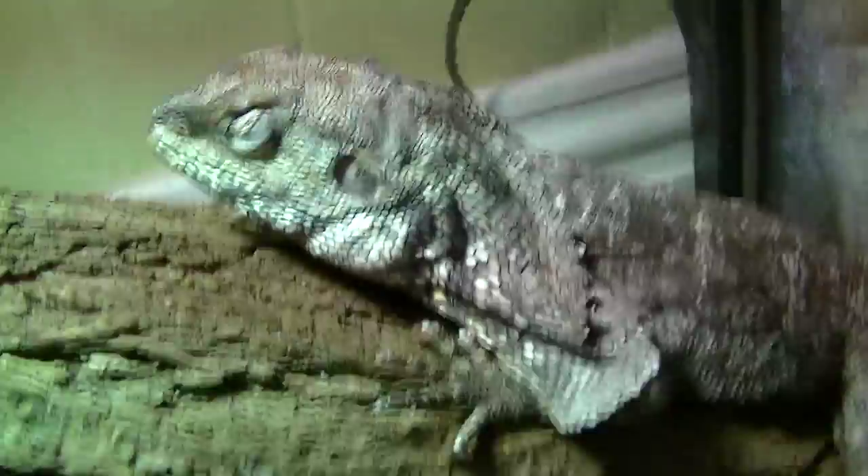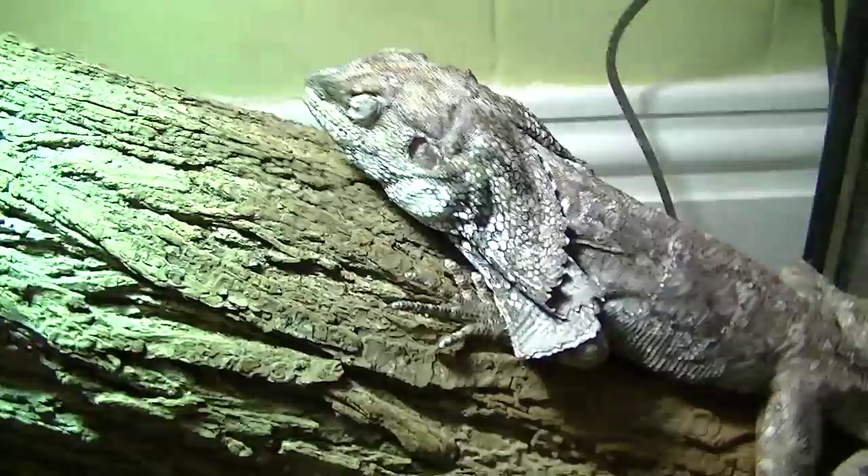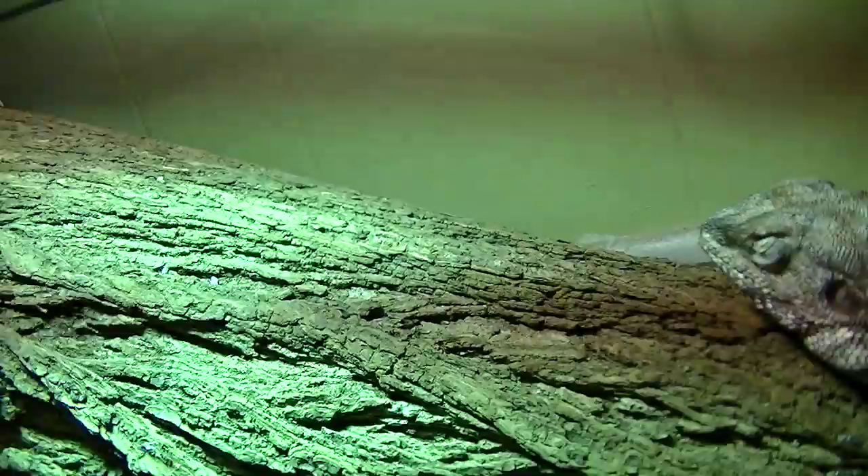I also wouldn't mind anybody else's opinion on how to fix his eyes. I believe he has the eye infection because he wasn't under proper lighting. Right now I have an MVB — a Mercury Vapor Bulb — 160 watts. You can put your hand here; it feels like about 80 degrees, probably around 85. I have a temperature gun. He just has a gradient — he can go over here and cool down if he wants to.